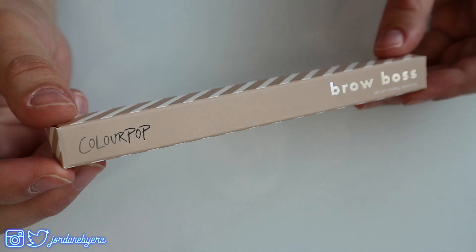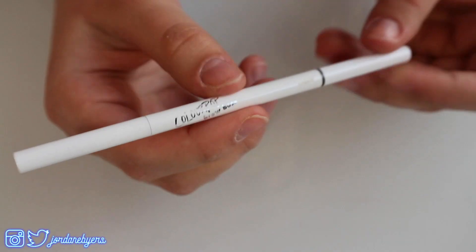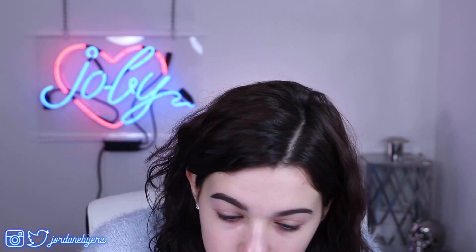I have this little eyebrow pencil here in the color Dark Brown. So let's go ahead and fill in my brows. Honestly, this brow pencil is freaking bomb. I have tried lots of brow pencils, and usually they're not super pigmented and they don't show up very harshly. I always kind of like to draw in my brows in a certain way, because I already have pretty thick brows. I just use the pencil to kind of shape them and make them a tiny bit darker. Oh, my gosh, this brow pencil is fantastic.